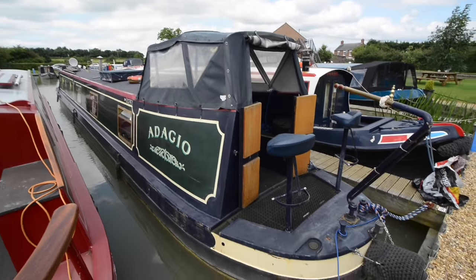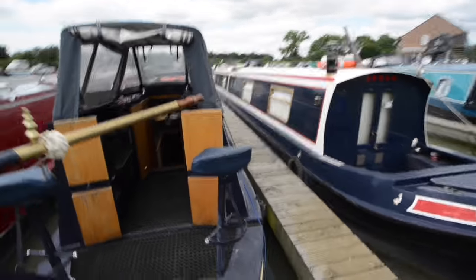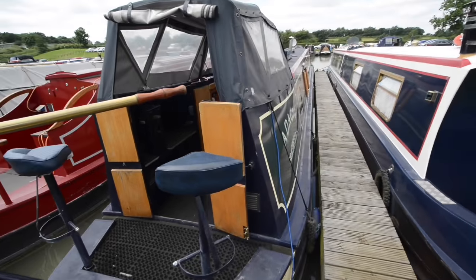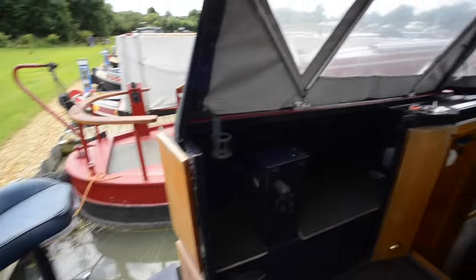The steelwork is by Heron Boat Builders and so is the interior. They were trading up until about 2005, so this is one of the last they built, and they have a distinctive Joshua-type bow on them as well.